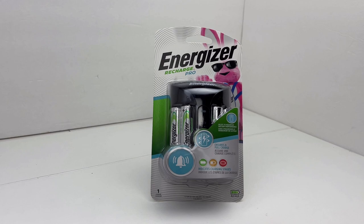It comes with a wall-mounted battery charger and four 2000 milliamp batteries. This charger will also charge AAA batteries, but it comes with four double A's. It can also charge just two batteries or four at a time, so that's a lot of flexibility right there.